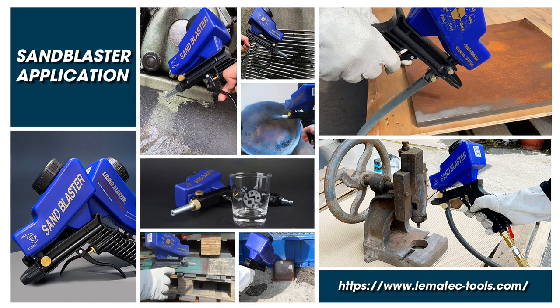Lematec Sandblaster is convenient for any restoration, cleaning, and corrosion prevention.